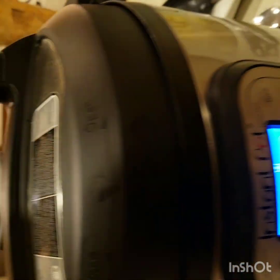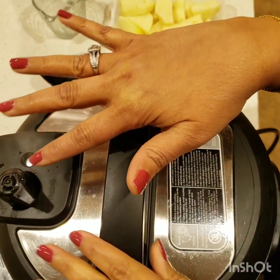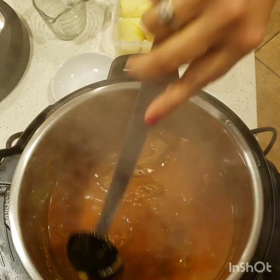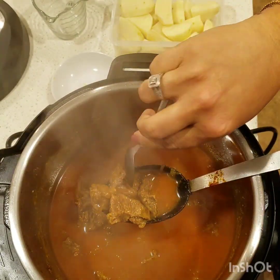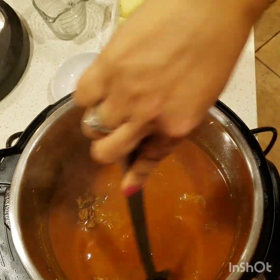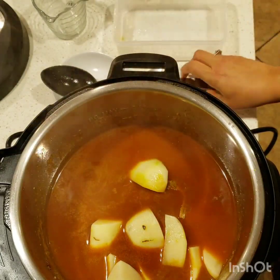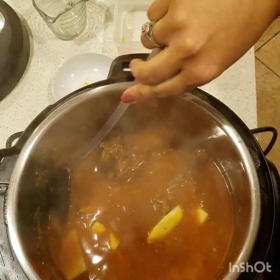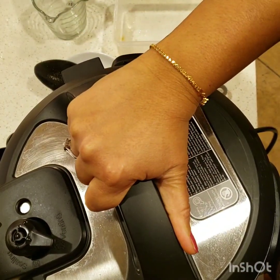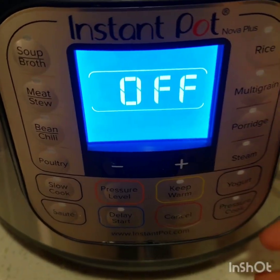The timer is up — 23 minutes are done — so I'll go ahead and do a quick release. The pressure is down, I'll go ahead and open the lid. Let me check the beef — see, it's perfectly done. It's breaking apart nicely. I think there's enough water for now, so I will go ahead and add the potatoes. These are three medium potatoes. I don't need more water, so I will close the lid again and make sure it's in the sealing position.